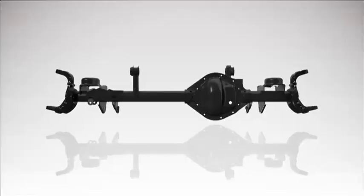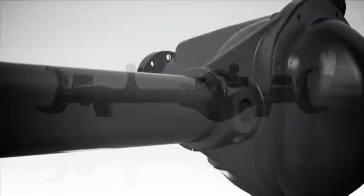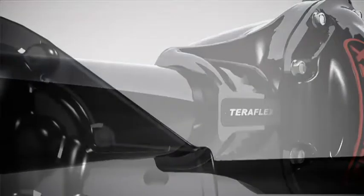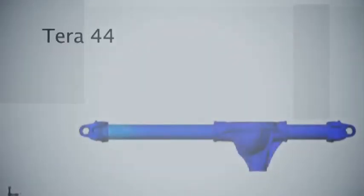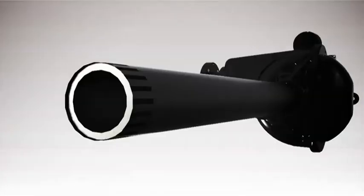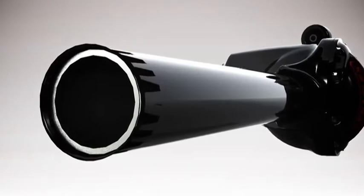The new center section uses an asymmetric design that dramatically increases the strength of the axle tube to center section shear point by extending the housing a full 2 inches and adding upper and lower housing gussets. A weakness in the factory axle is a small 2½ inch diameter tube — we've seen this tube bent and even broken. To eliminate this problem, we developed our housing around a 3¼ inch diameter tube. TeraFlex's 3¼ inch diameter axle tubes are the largest in the industry.